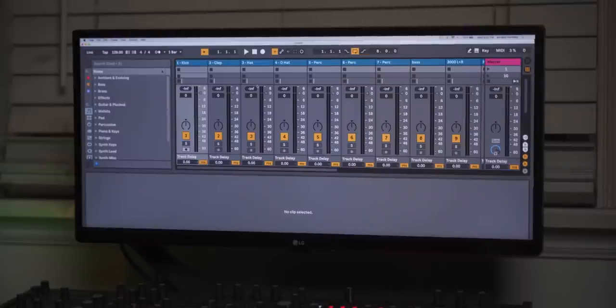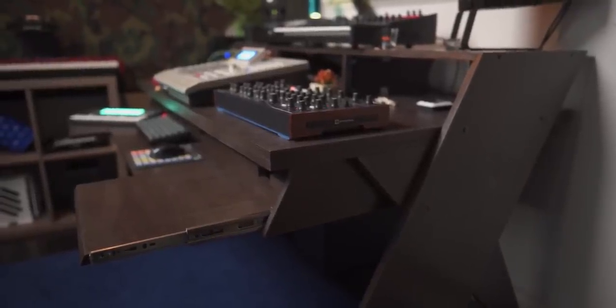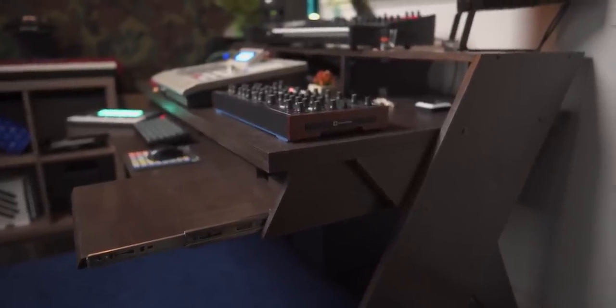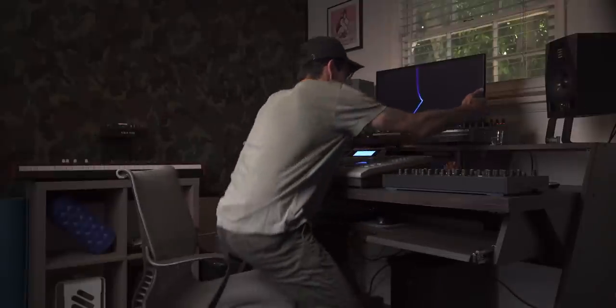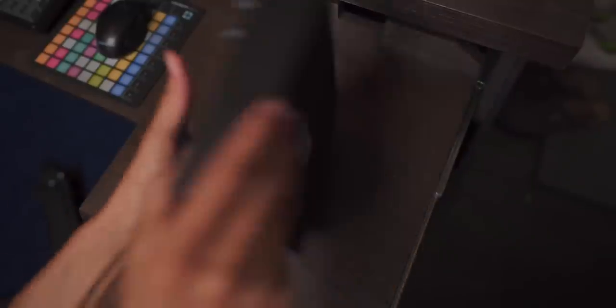Another con related to that: because it has this layered structure — these different platforms — the monitoring position is pretty high up. I have my monitor on one of these VESA arm mounts, which is pretty handy, so I can put it away when I don't need it and bring it back down when I do. And those are actually pretty good for mounting other stuff.